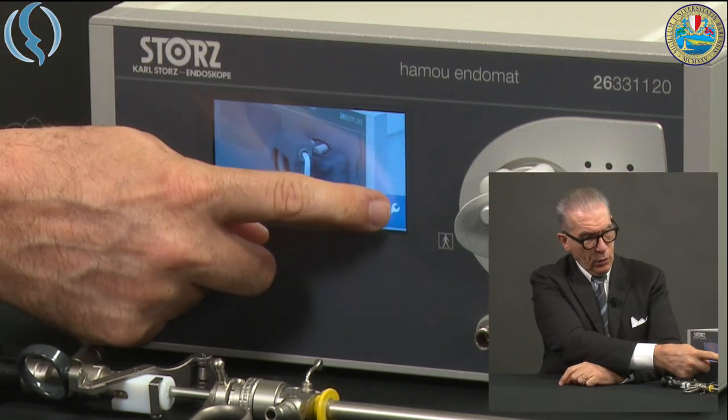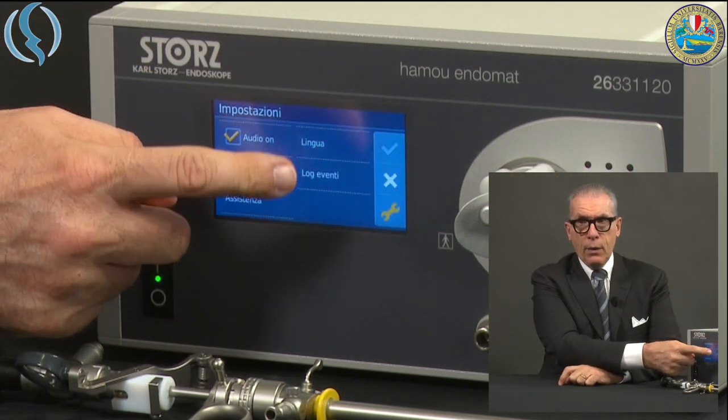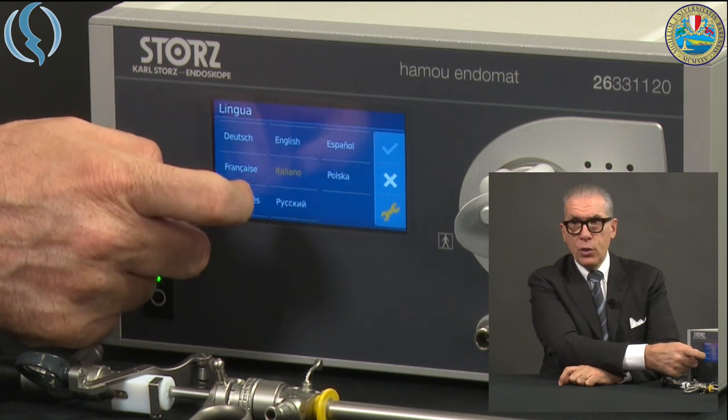We start as usual by switching on the device. The difference everybody can see is the presence of an LCD screen, which makes the pump more modern. After a short time of test, the pump will display a message suggesting to connect the tubing set. We cannot see or do anything different than the connection of the tube, except for a few regulations.